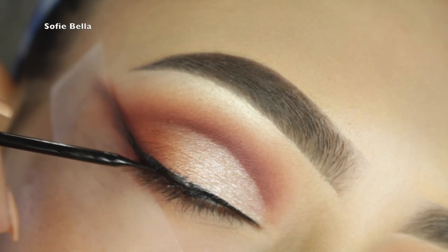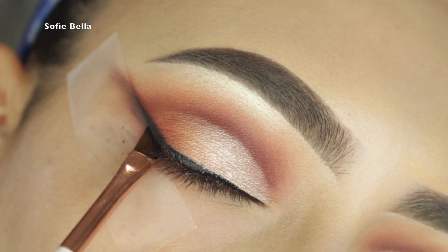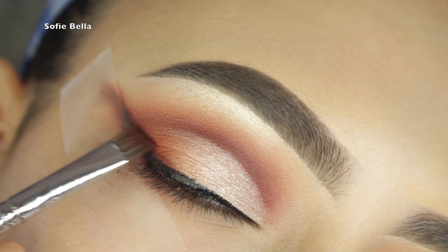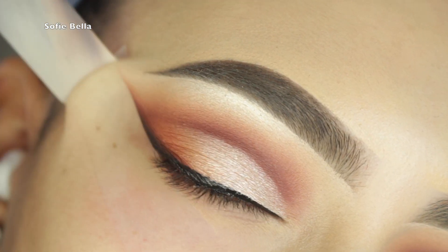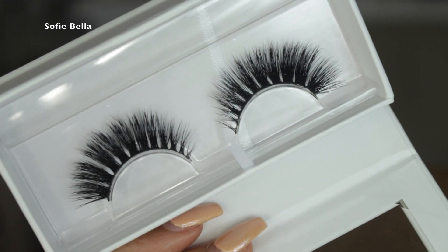I applied some Abyss and some liquid liner to my lash line, then went back in with more Abyss and Hunts just to blend that smokey liner together. For lashes I'm using Shop Sophie Bella Malibu lashes.